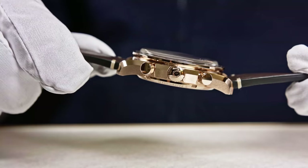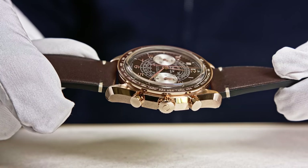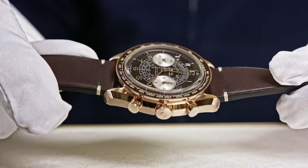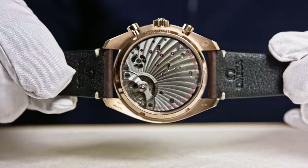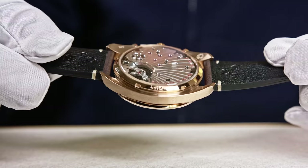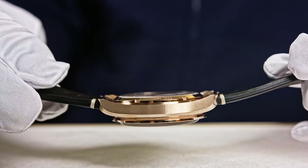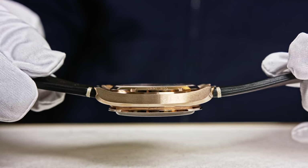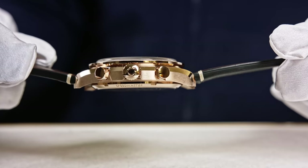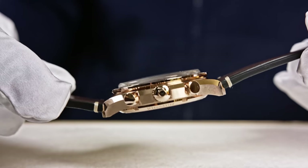You can also observe the box-shaped sapphire crystal with anti-reflective treatment on both sides. On the back, there is a flat sapphire crystal — also with anti-reflective treatment underneath — to admire the finishing of the movement. So you have a box-shaped crystal on the front and a flat crystal on the caseback; you can see both clearly.